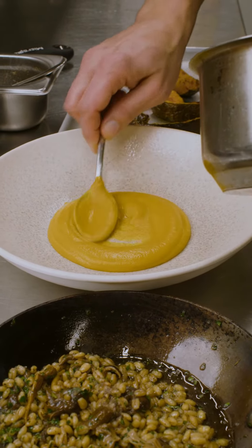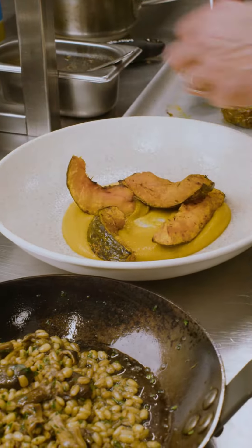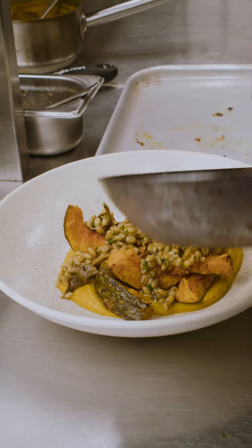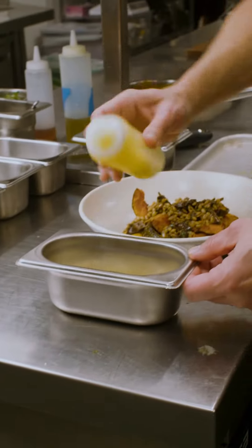Hi, I'm Simon, the exec chef at Ochre, and today we're going to make our warm salad — our warm winter salad — which is with delica pumpkin, pearl barley, chanterelle mushrooms, and a brown butter and truffle vinaigrette.